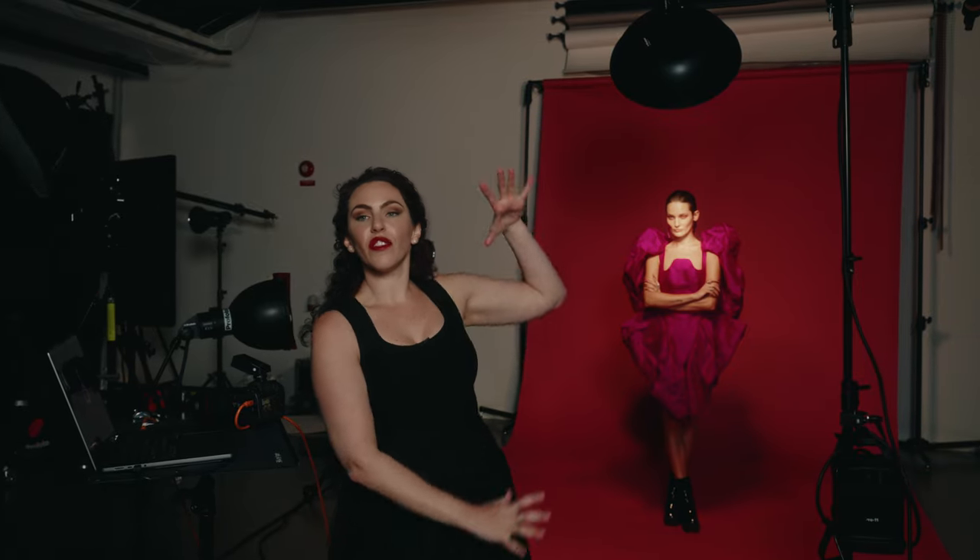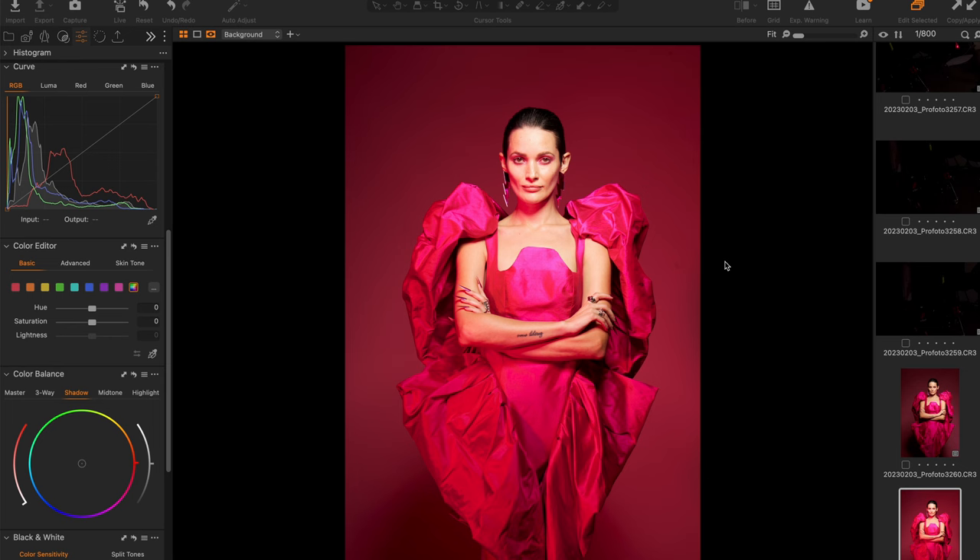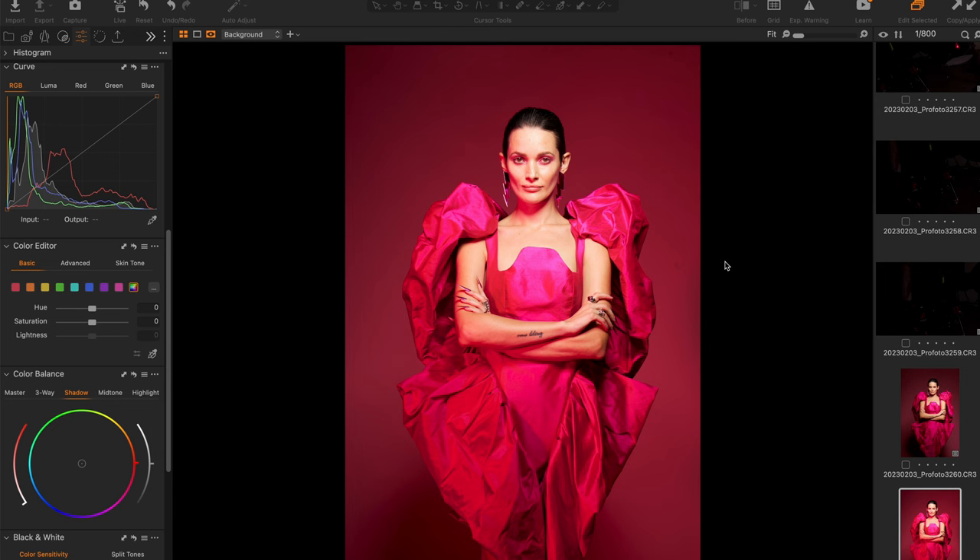Our second light on the left-hand side of the frame is going to be our fill light. Here I'm using a wide zoom reflector — the reason I've chosen this is because it's going to give us a wider spread of light, hence the name. I have added a magenta gel, and by using the wide zoom, it's going to cover and fill the scene with pink. So let's add our second strobe. You can see that all of the shadows on the left-hand side of the frame and the side of the subject's body are now filled in with this beautiful pink color.